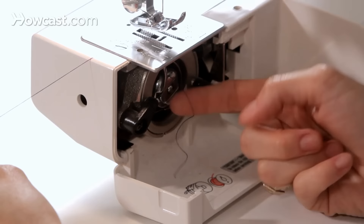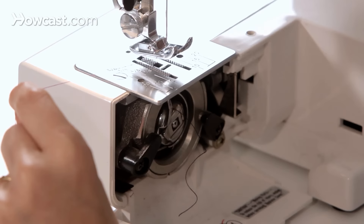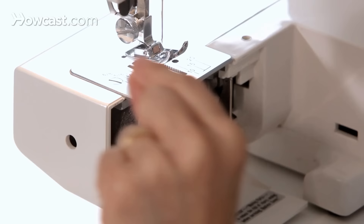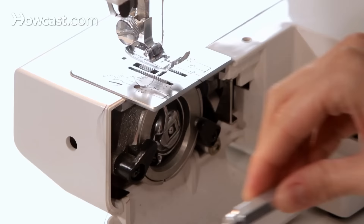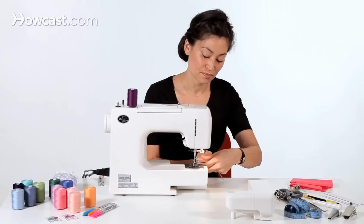The last thing you want to do is pull this thread up through your throat plate so that both threads are underneath your presser foot. To do that, you'll just hold your needle thread, and using the hand wheel on the right, you're going to twist it towards you to send the needle down and back up. Then you'll tug on this thread, and there is our bobbin thread. They're two different colors — this one is the bobbin thread and the purple is the needle thread.